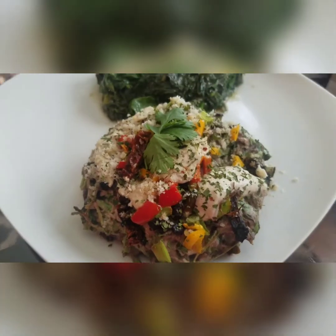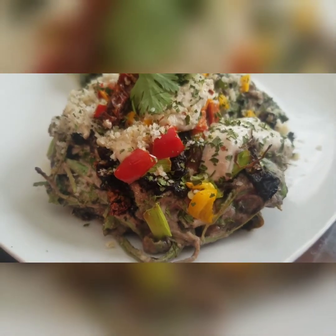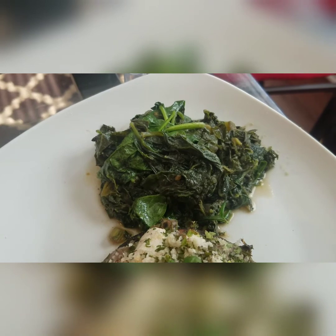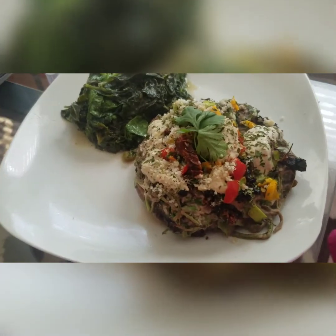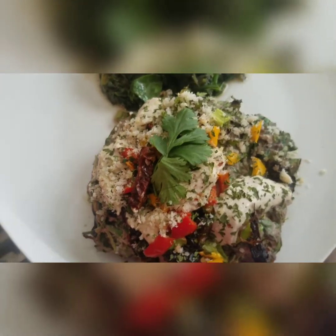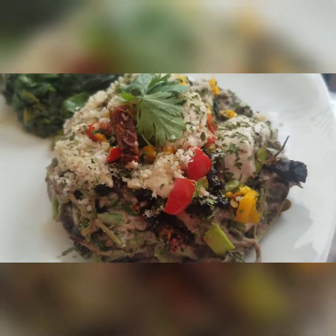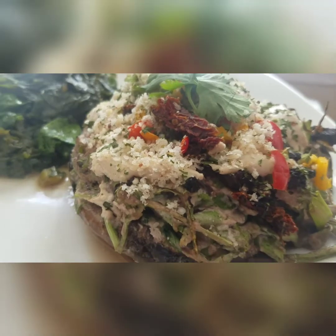And here you have it — soft portobello mushroom with arugula, spinach, sweet peppers, green onion, Brazil nut parmesan, walnut cheese, and a spinach and kale mix.